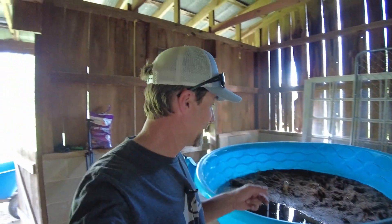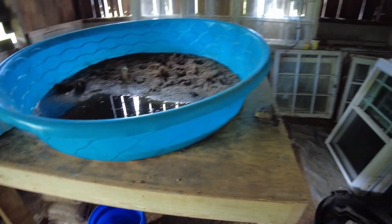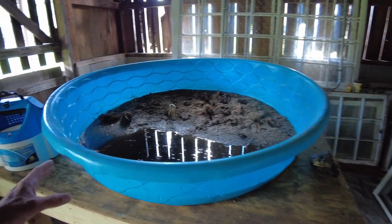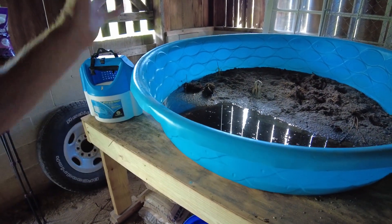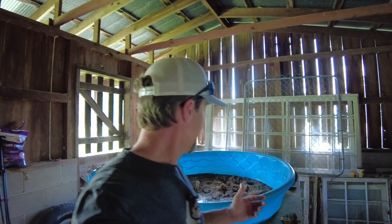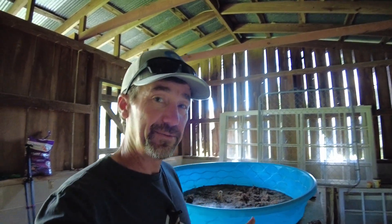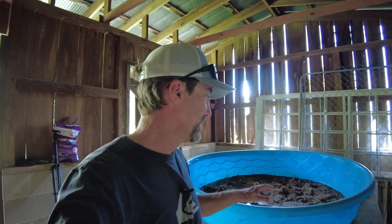Hey, what's up everybody, Jesse here. I'm out in my shed today because it's time to do some yearly maintenance on my crabitat. I built this last year and it has worked fantastic for keeping fiddler crabs alive. I have a whole other video linked above on how I did this. Once a year you have to clean everything out, change the sand, and wash it out really good. What happens is as you're doing the weekly water changes with the brackish water mixture, the water evaporates but the salt doesn't, so each time the salt content gets a little bit higher.